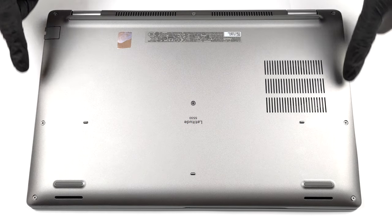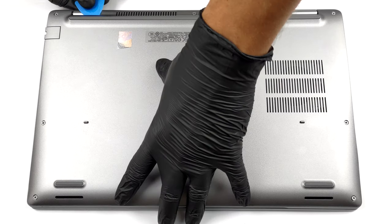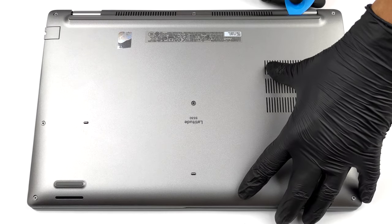Hello, this is Laptop Media, and today we will show you how to open the Dell Latitude 5530 and what's inside of it.